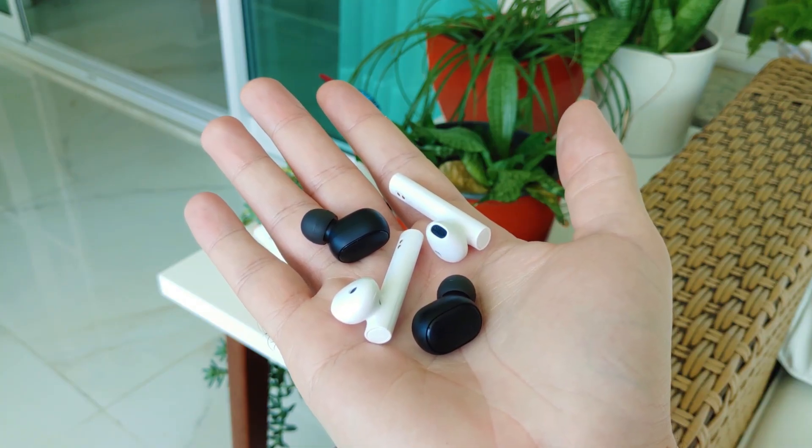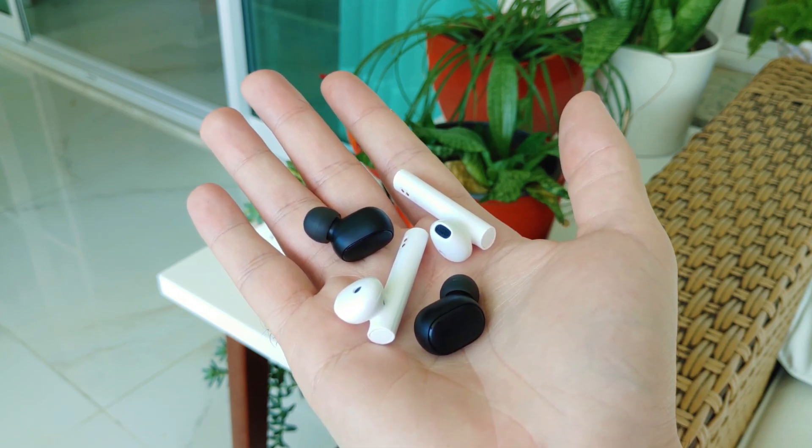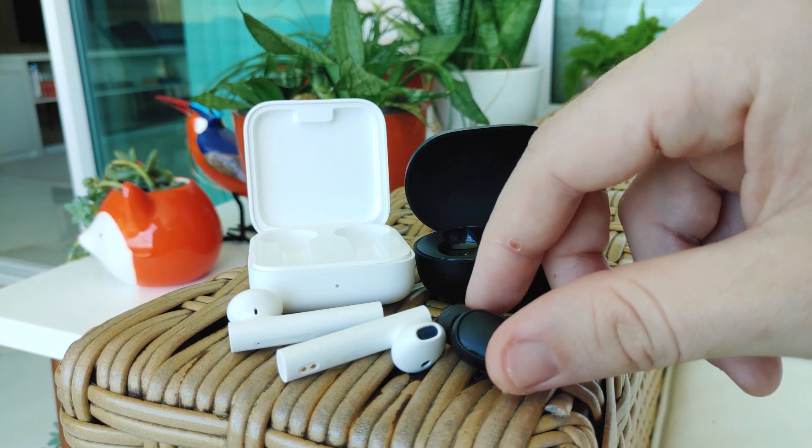Both models have capsules that work independently — you can hear music with only one side, either one, with the other stored inside the case. Also, the microphones for phone calls are similar, with a sound a little bit muffled but totally audible.